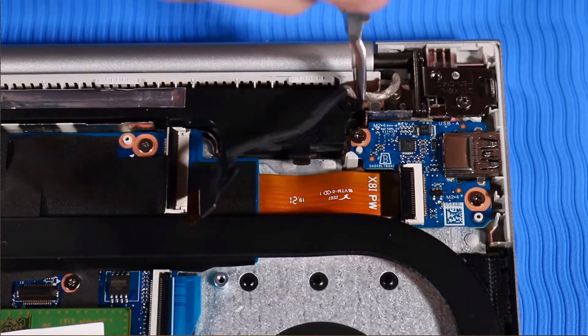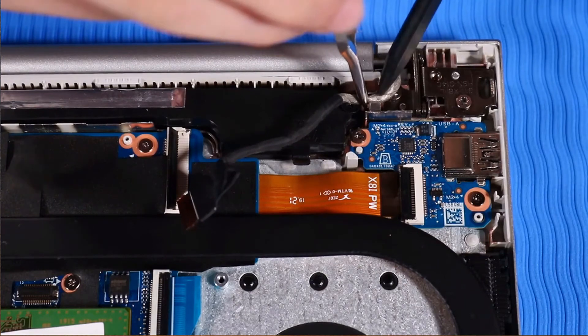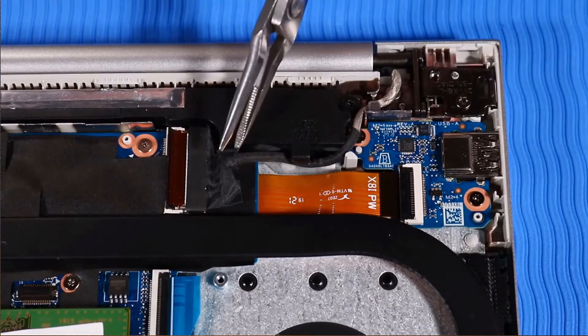Route the display panel cable along the routing channel beside the left speaker, and connect it to the system board.